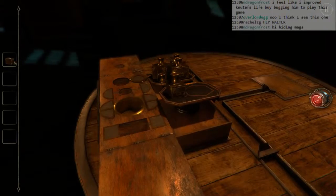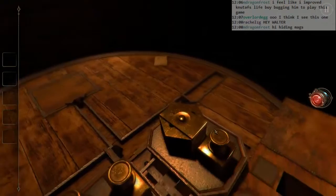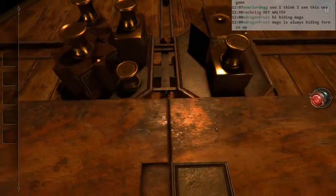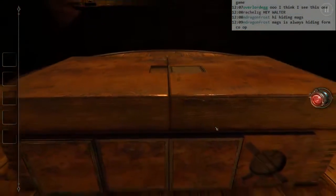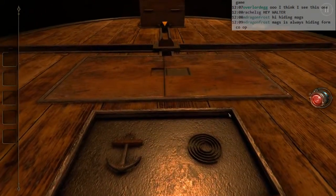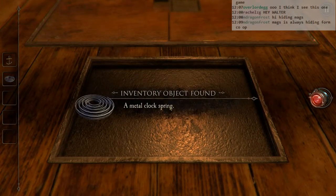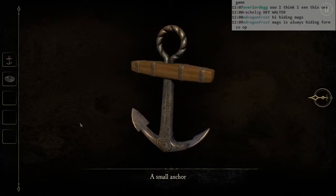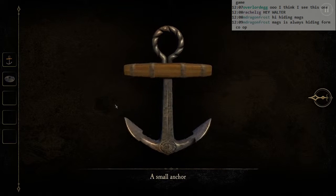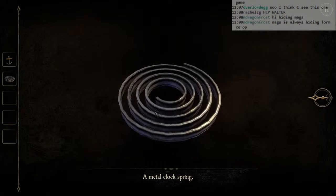Nothing happened there. Okay. And that's going to balance it out. Close that box up. She's got her own stuff going on, Roshane, you know? A small anchor and a metal clock spring. Let's take a look. Roshane accused you of hiding from co-op. Hiding from co-op.